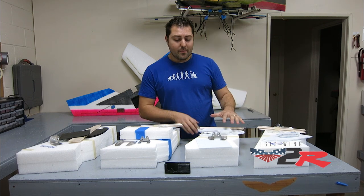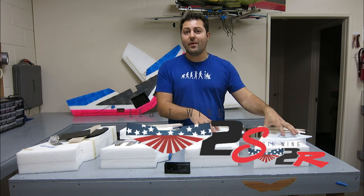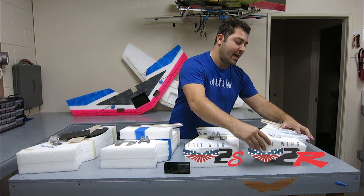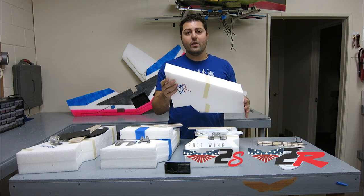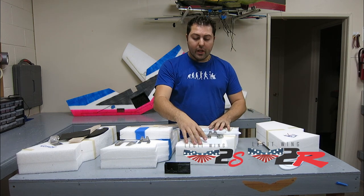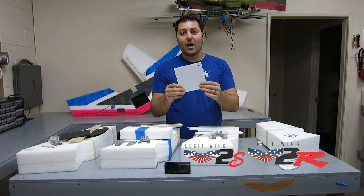The next one in the lineup is going to be the classic V2 — the Legit Wing Version 2. We've made some similar upgrades to this as we've done on the V2R. The difference between these two is the race version is going to have a super sharp front end to get that aerodynamic advantage and reduce the amount of drag. The V2 Sport — which is what we're calling the V2R — will still have the classic blunted front section.